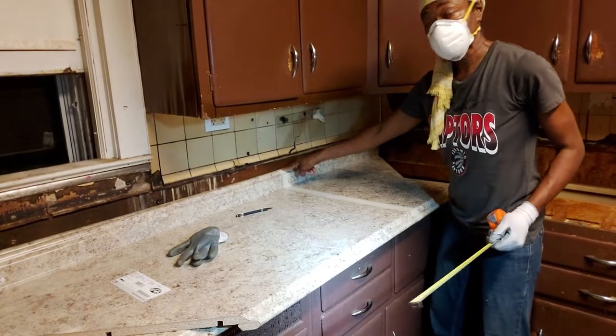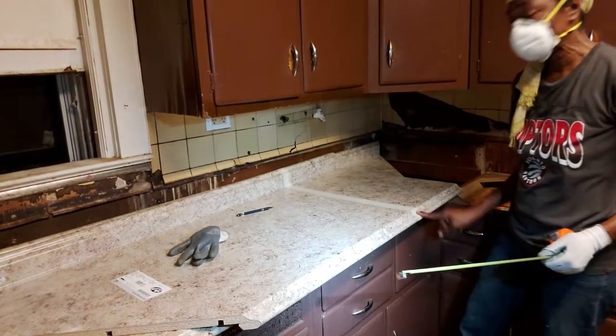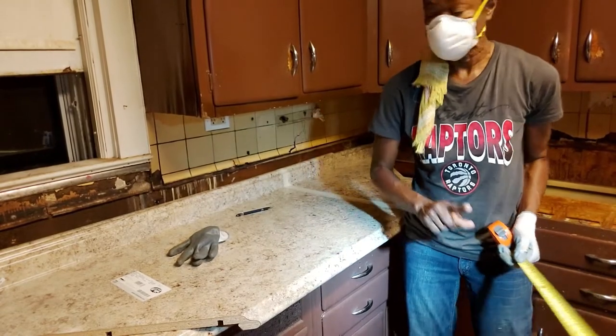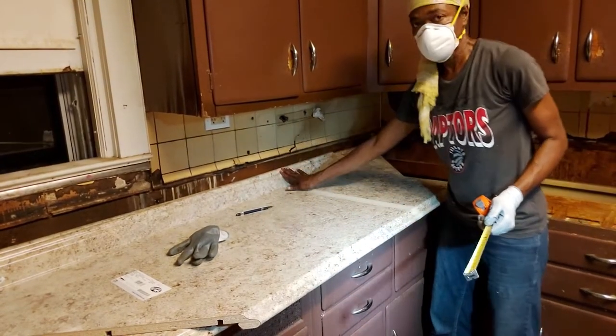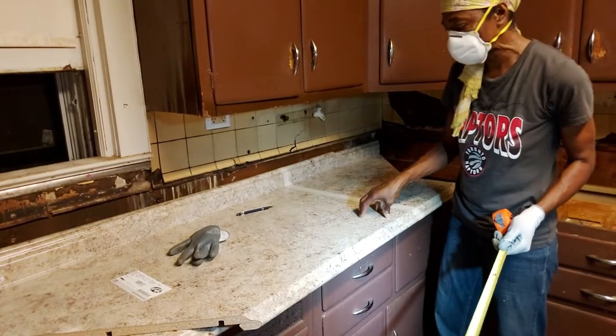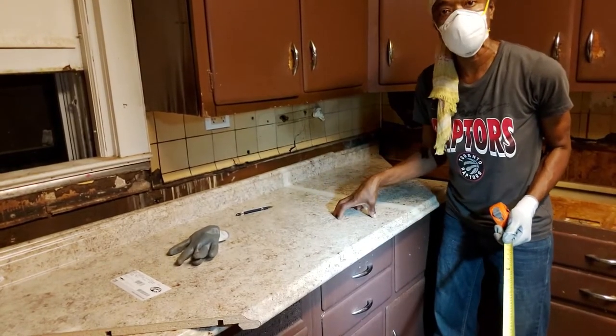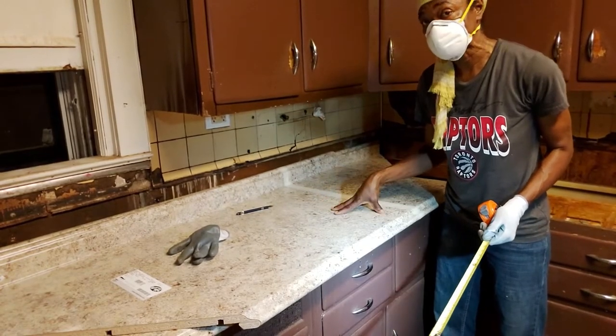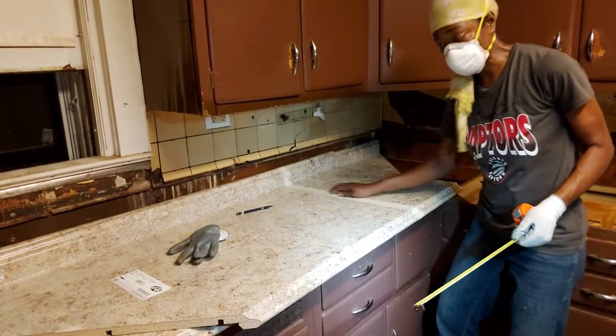So before I draw the line to show where my hubby is going to cut, I put masking tape on, because the masking tape is supposed to actually protect the laminate while it is being cut. And so now I have my masking tape on.